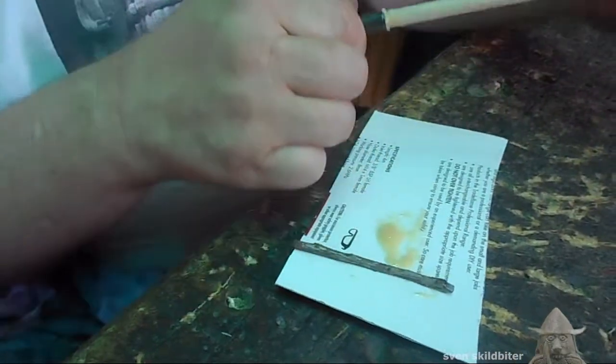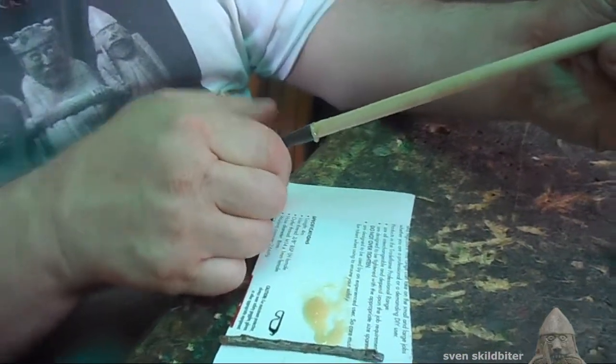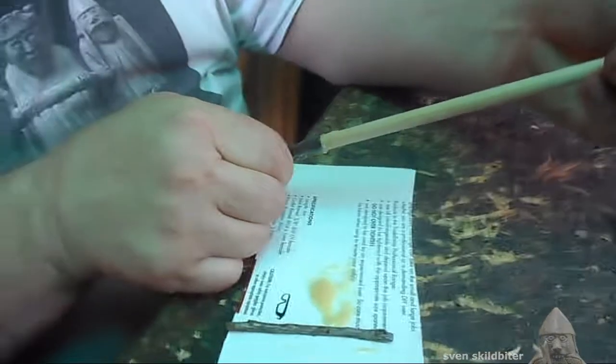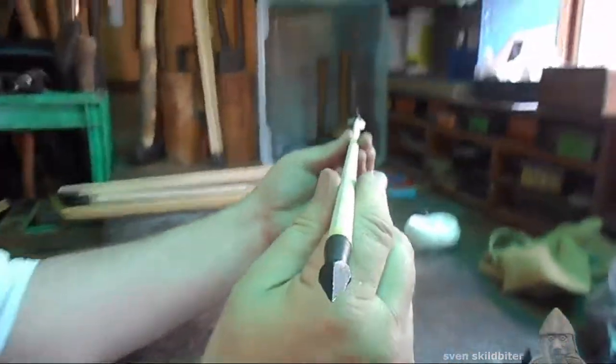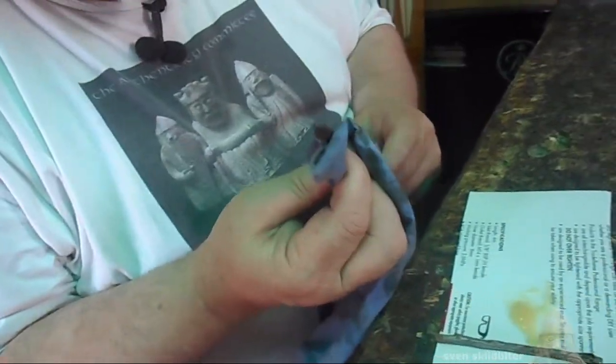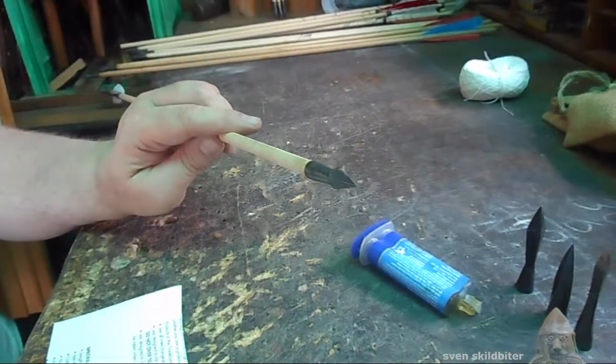So we've got the glue on and we'll put the head on. I've got to line one of these pyramidal corners up with the cock shaft. Looking down the shaft, that should line up with the cock feather. Then we need to clean off the excess glue. So that's ready to go — just have to wait for the glue to dry.